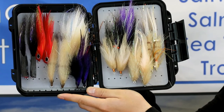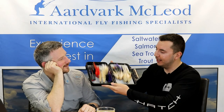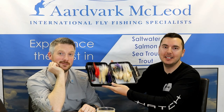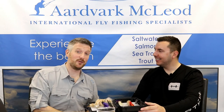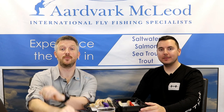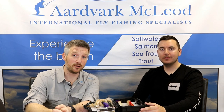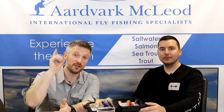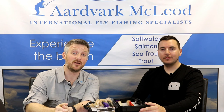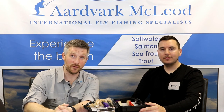Before anyone steals these flies, we'd like to offer them to our YouTube fans — leave a comment below with why you think you deserve them and we'll pick a winner in a week's time. As always, I hope you found that video useful. Please like and subscribe to our channel, and please check out the Fulling Mill channel where you'll find a lot of great pattern tying videos. Subscribe to their channel using the link on screen — we'll look forward to seeing you on the next one.